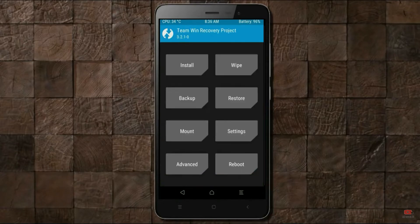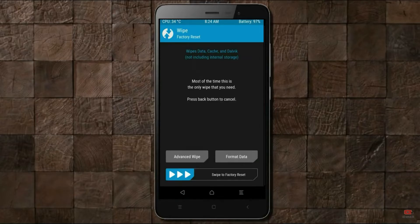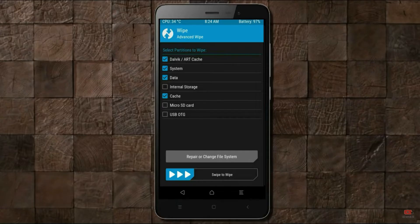Press on back. By wiping this temporary data, it will allow a clean install of this custom ROM. Select Wipe, select Advanced Wipe, select Dalvik Cache and system, data, swipe right to confirm.